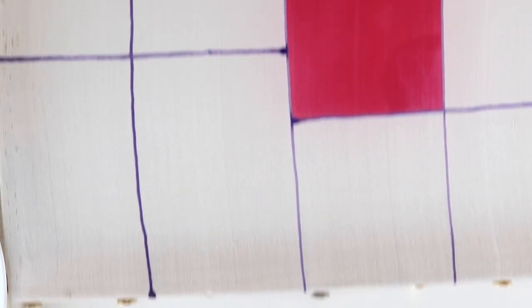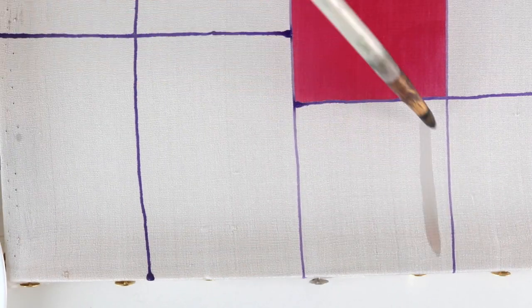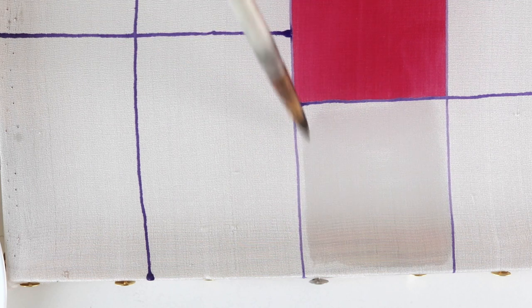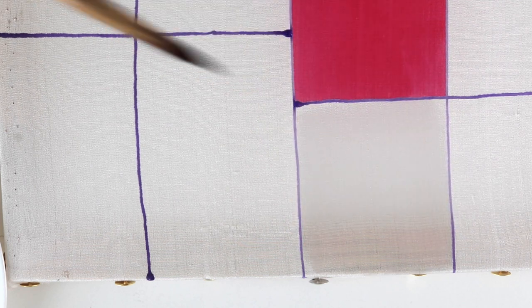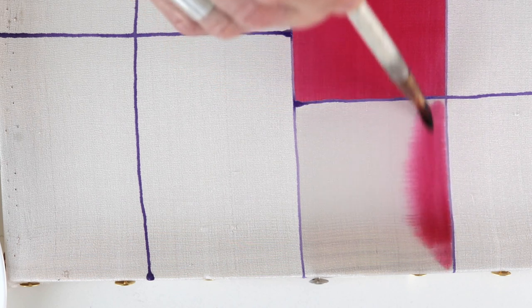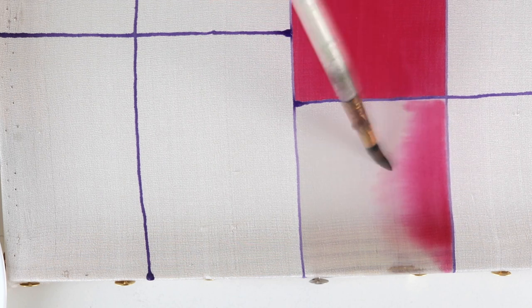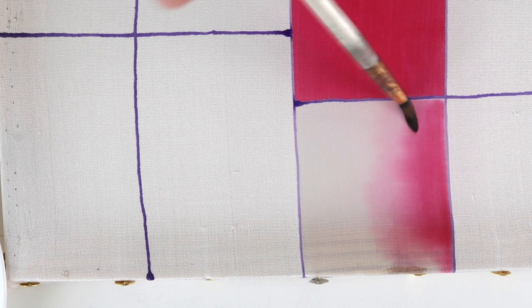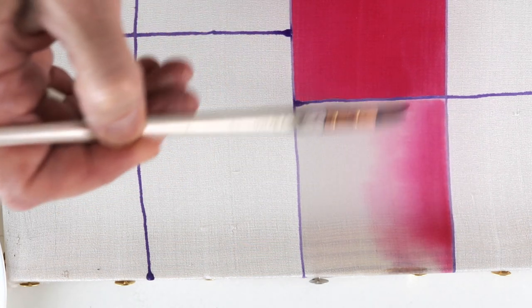Now I will demonstrate how it behaves on wet silk. I just need to fill it with water. The dye spreads well and you can make a nice gradient. So that was my old dye, meant for silk and wool.